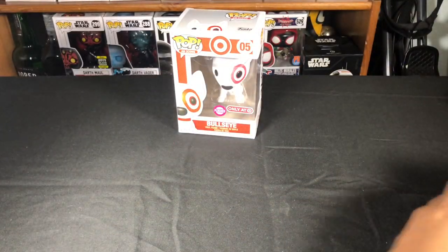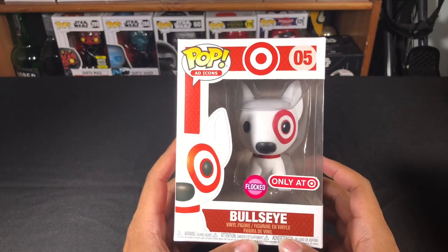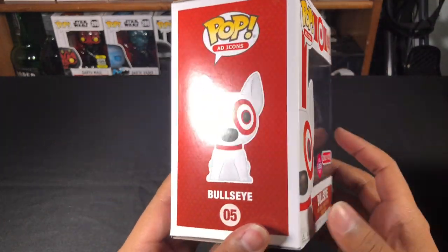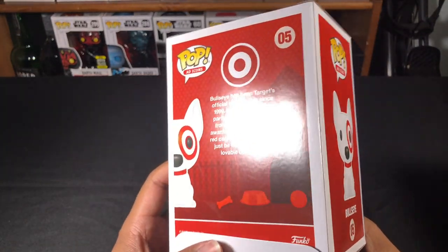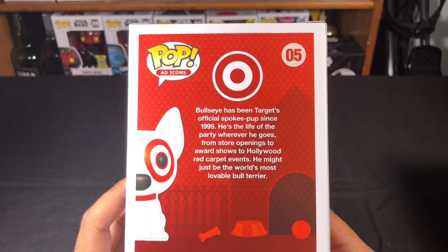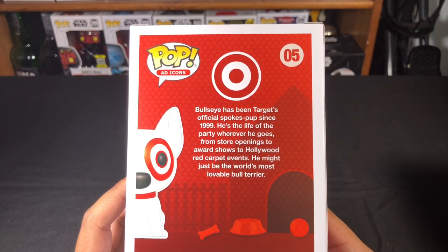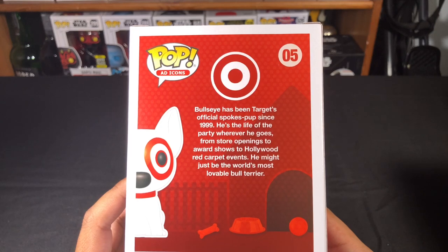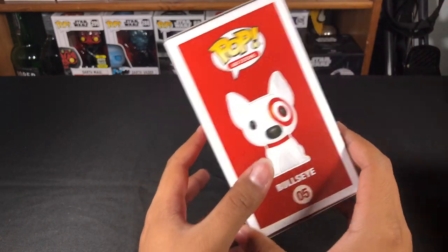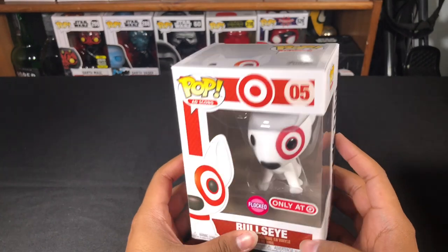Without further ado, let's move on to what you guys all came for — the Flocked Bullseye that released this morning, December 6th at Target. This is the second edition of the Flocked Bullseye that Target has released. On the back it reads: Bullseye has been Target's official spokes pup since 1999. He's the life of the party wherever he goes, from store openings to award shows to Hollywood red carpet events. He might just be the world's most lovable bull terrier. I remember growing up, Target would use Bullseye in their commercials, and I always thought it was pretty cool that he had a Target on his eye.